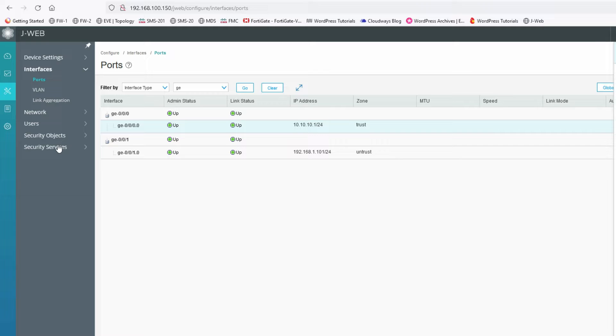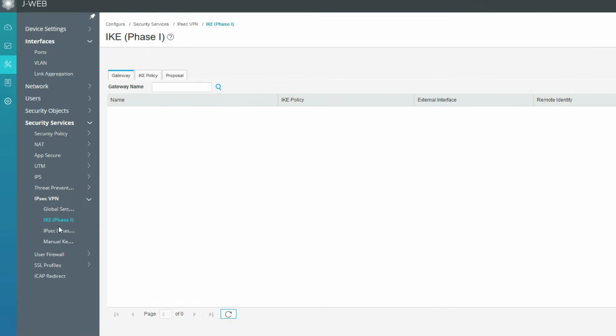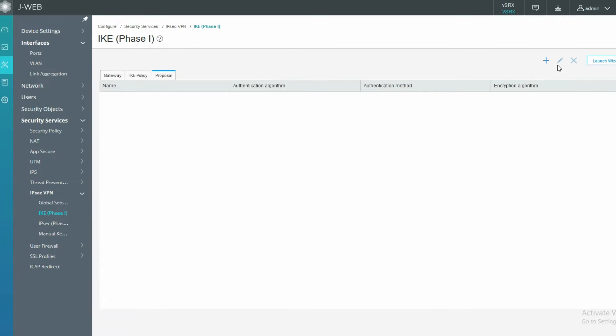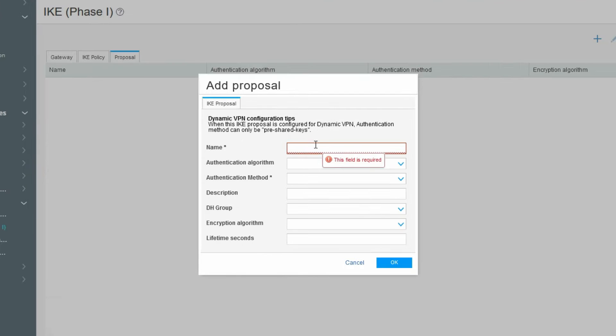We will configure IPSec VPN step by step manually, not from the wizard, so that we can learn how to configure it and how it works. First we will configure IKE Phase 1, then IPSec Phase 2. In the proposal, we will define the encryption method, hash method, Diffie-Hellman group, and authentication method. Now click on the plus to add a new proposal.